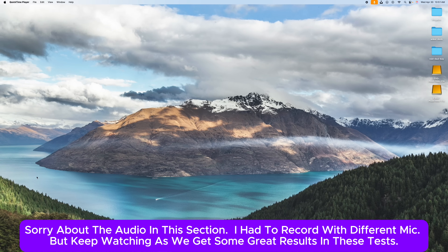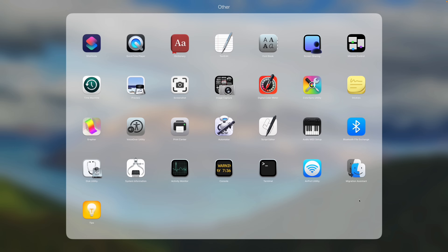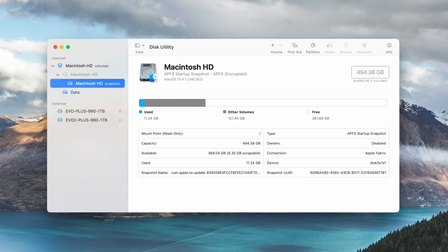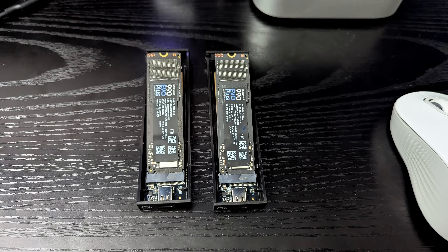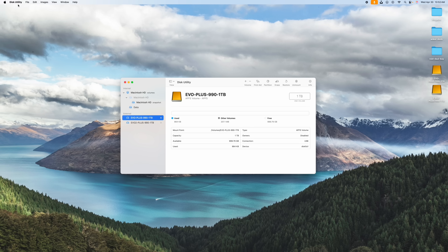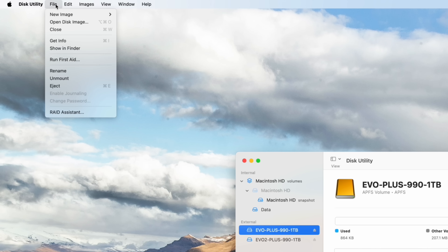Let me show you how to do it. Go down to Launchpad, open the Other folder, and get Disk Utility. Over here, I've pre-formatted both of these disks — they're showing up separately, both formatted as APFS. One disclaimer: make sure you're working with only the external drives shown here, not your main Apple drive, because you don't want to delete your main drive. Know what you're doing here.